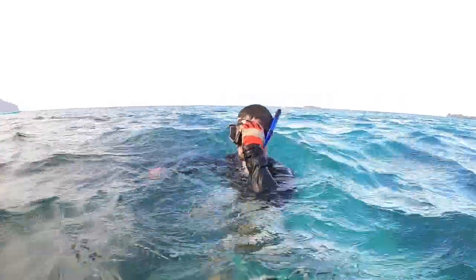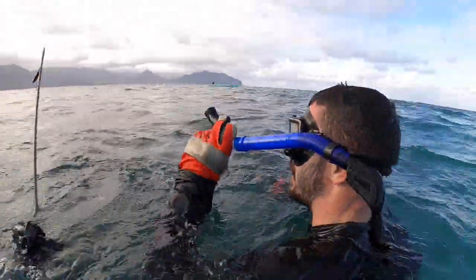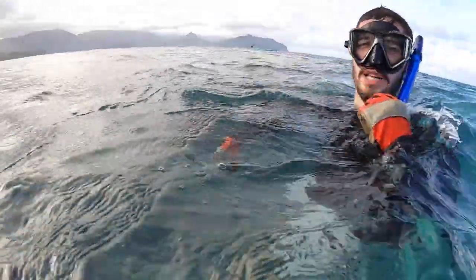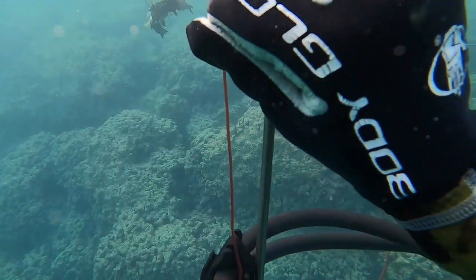Noah says there's a huge eel right behind the fish, and everyone reacts — he was right next to him in the shallows. That was pretty crazy. You never want to mess with those eels and this spot unfortunately has a lot of them, but the reward is worth the risk.